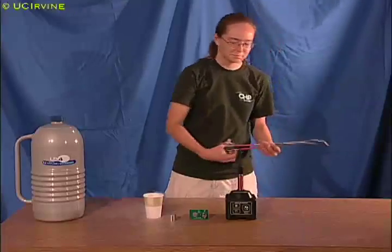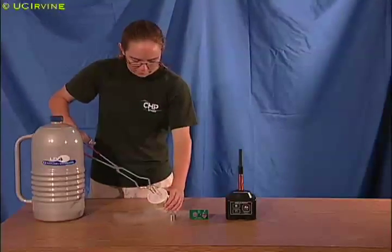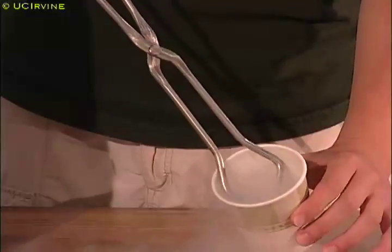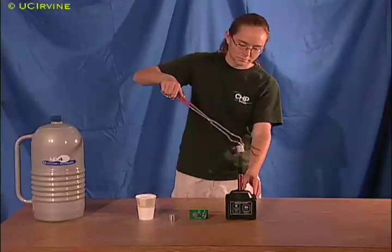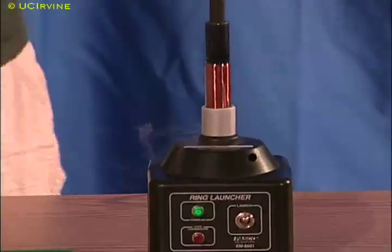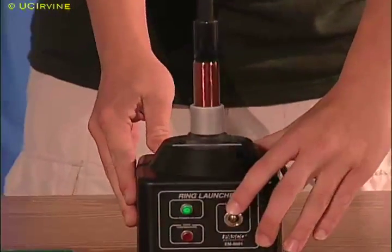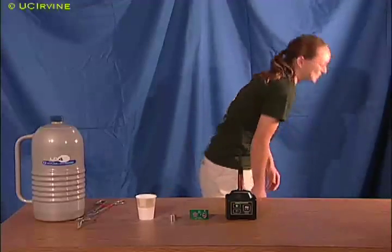Liquid nitrogen is dangerous, so Emily uses tongs to place the cold ring on the electromagnet. The cold ring is a stronger electromagnet now, and jumps higher than before.